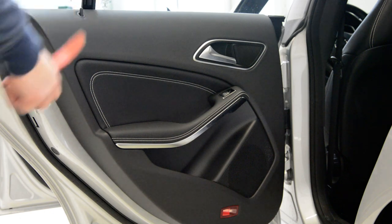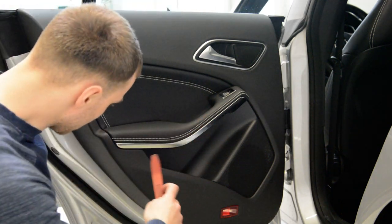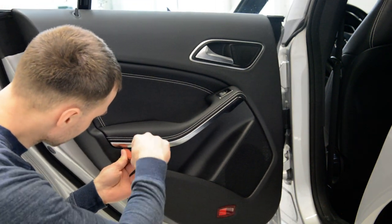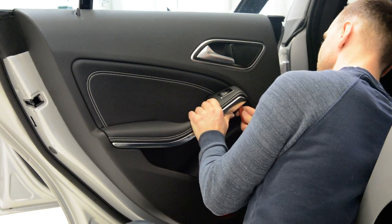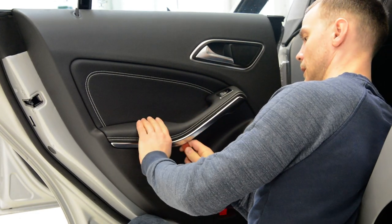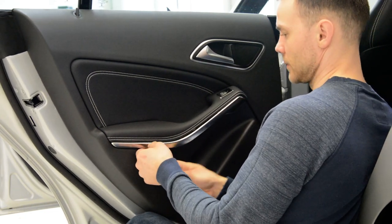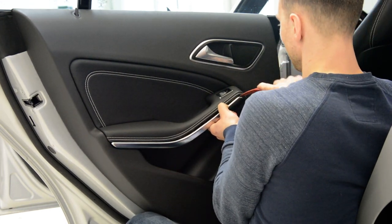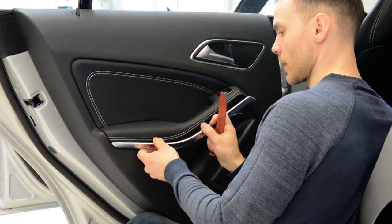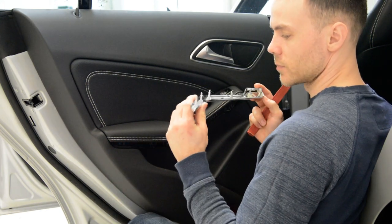In order to remove the door panel, you'll have this trim here — chrome trim. Use a plastic removal tool and start slowly on the edge. This is your trim, I think it's plastic.